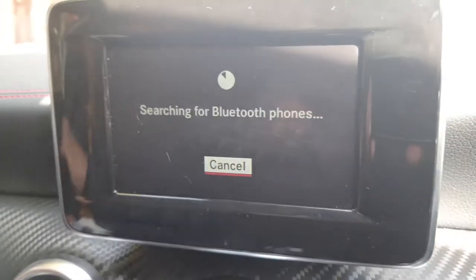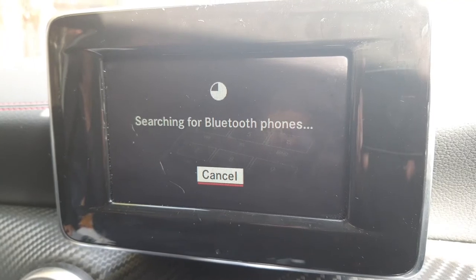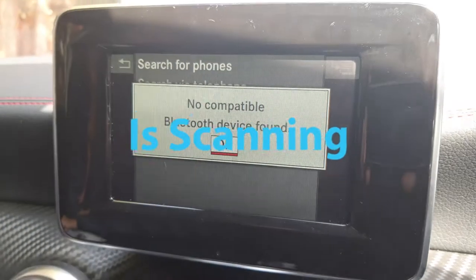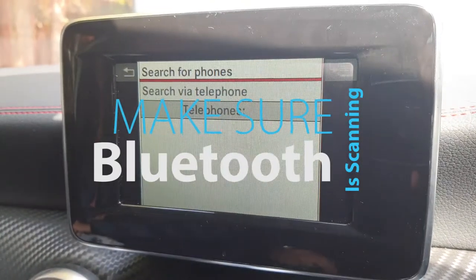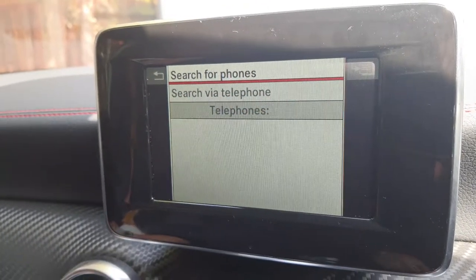Fingers crossed we're going to pick up the phone. No compatible devices found. Okay, I know why this is.